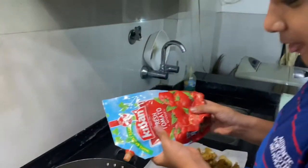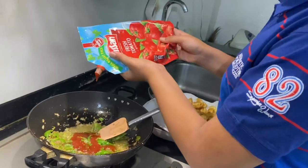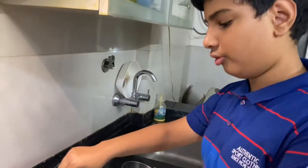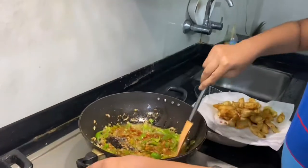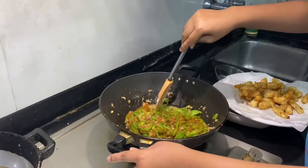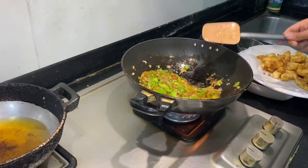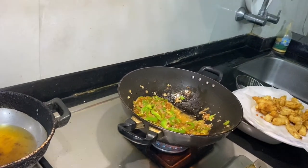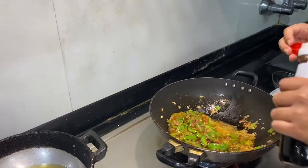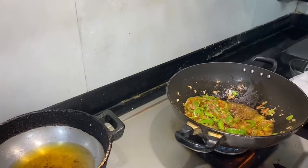Now we will be putting some fresh tomato sauce. Put a good amount because this will give the sweet flavor to your manchurian. After putting this, always taste it so you know the flavor. Mix it well. As the color is not so dark, we will be putting some extra soya sauce until the color has become dark enough.